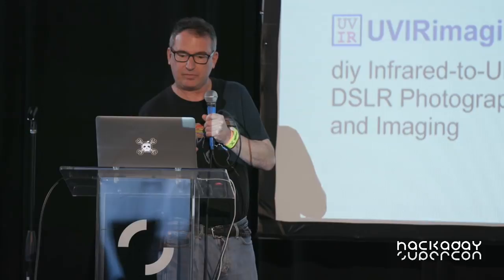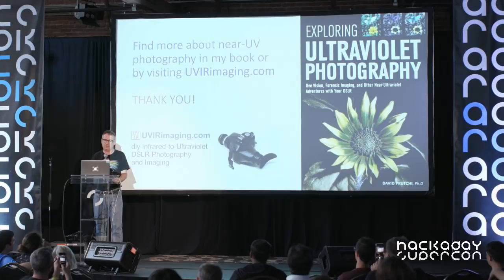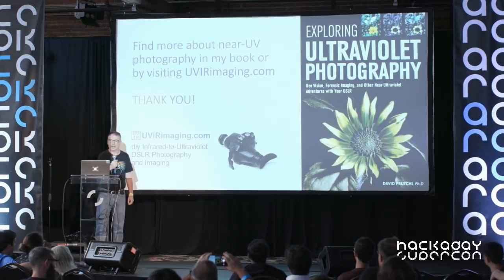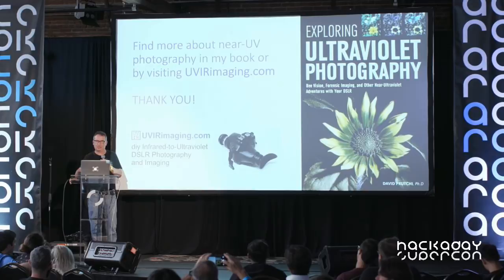There's a lot more technique to cover in ultraviolet photography. I document what I do in UV and IR imaging at my blog, UVIRimaging.com, or you can find the complete description in the book Exploring Ultraviolet Photography. I'll be here and available for your questions. Thank you.